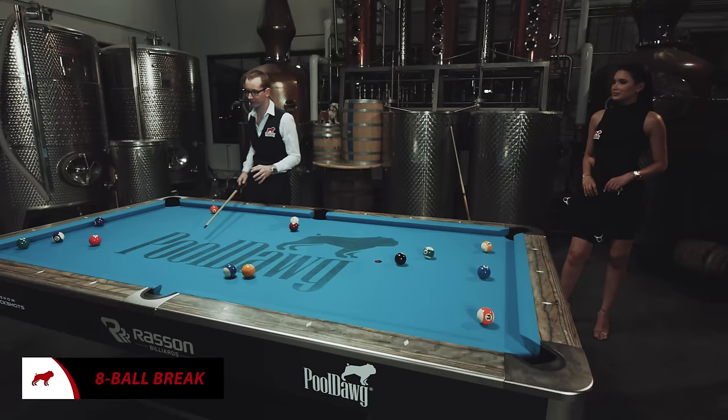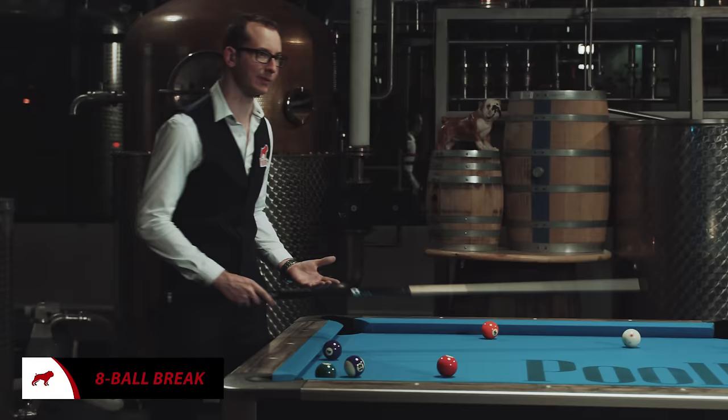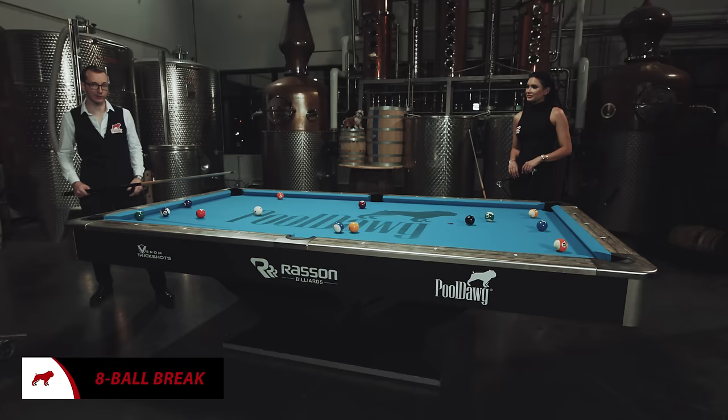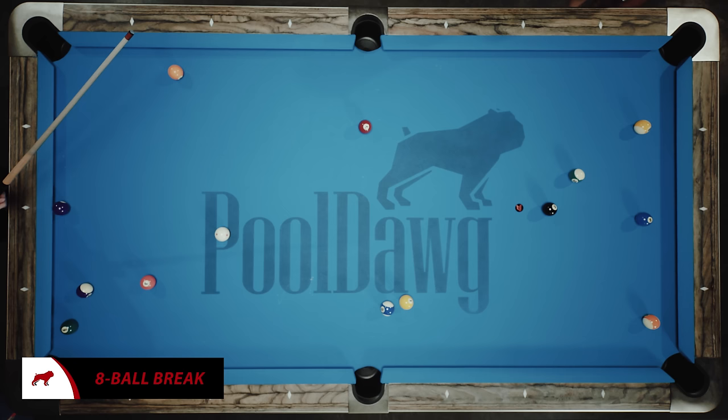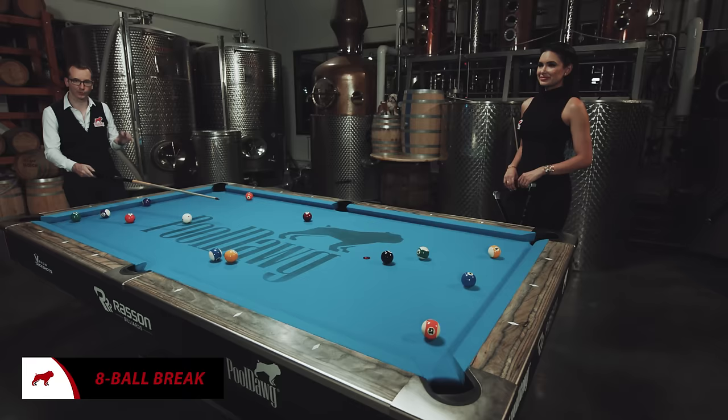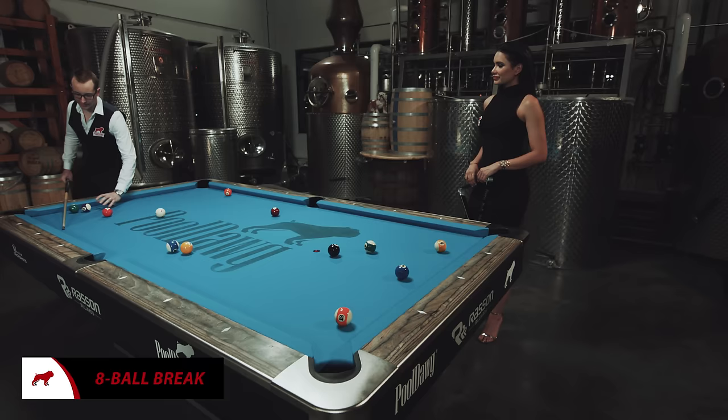The break is very important. There's not really many explanations for it — it's just a very powerful shot. You're going to have to try to follow through as much as possible. If you have a little back leg coming up, it doesn't hurt to help the power as well. Some people like to use a heavier break cue to get more power. On my side, I try to rely more on the speed of my stroke — a very fast release of the back stroke — and really try to hit the ball as hard as possible but with control, always trying to keep the white ball in the middle of the table.